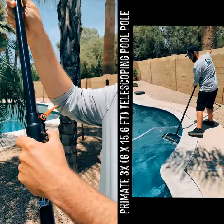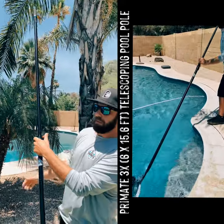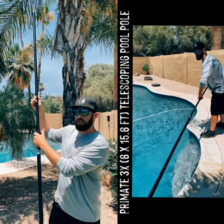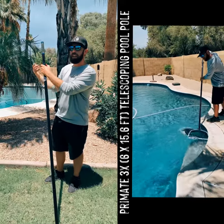We have this single-action locking mechanism here that you can open and close to the ease of the click of a thumb. The second extension will get you out to about 11 feet. This is great for most of the work you'll be doing, netting and brushing.